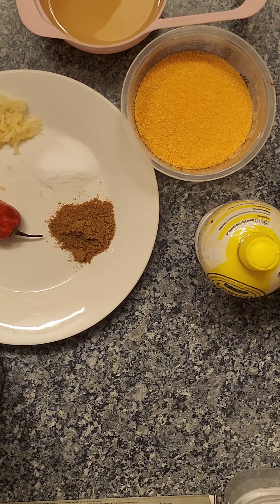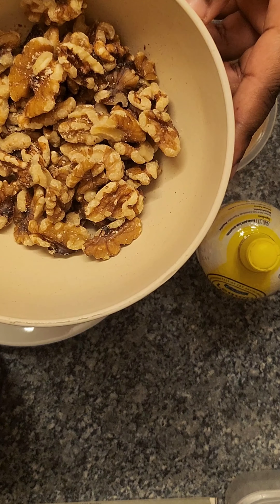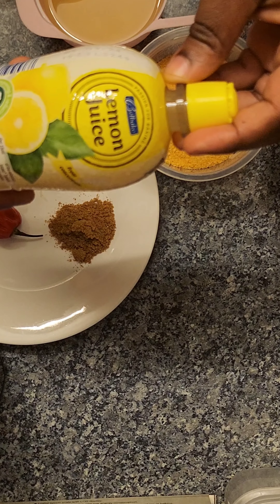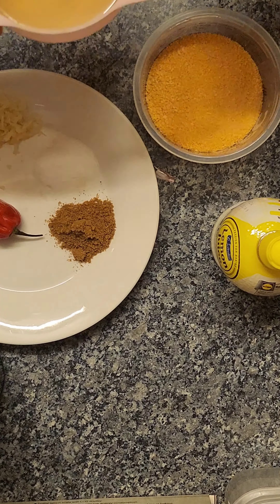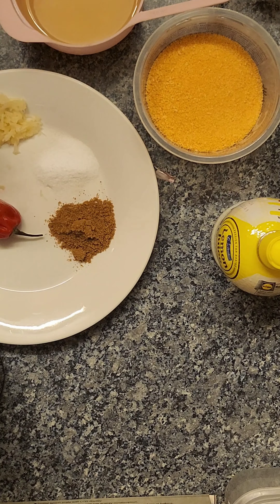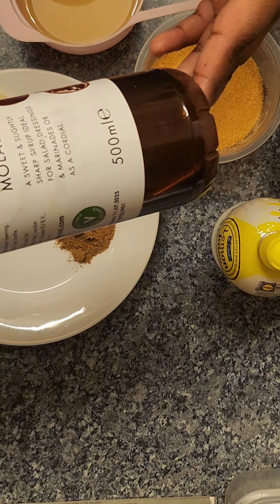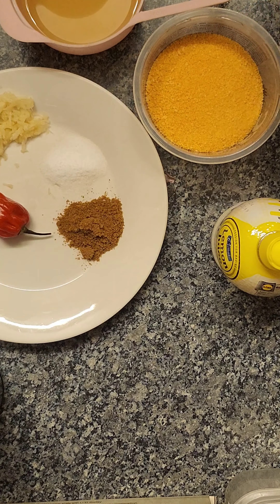To make this sauce we're going to be needing walnuts — I don't really remember the exact measurements — but walnuts, lemon juice, I'll be using a teaspoon, breadcrumbs, olive oil, cumin, salt, shredded garlic, and hot pepper. I'm not going to use all of it because it'd be too spicy for me, even though I like spice, and pomegranate molasses and roasted bell peppers.